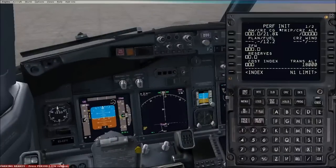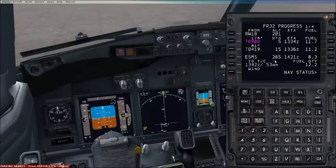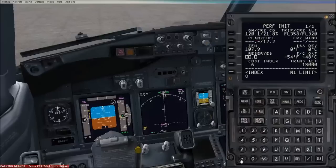Next, we're going to go to the Perf Init page by clicking this first button here. You can double click next to ZFW. The cost index for Ryanair is 6 and a cruise altitude of 32,000 feet. To check our reserves, either on your flight plan or going to the progress page and looking against your destination - it says fuel at destination is 8.3, so our reserves will be around 8.3. We can execute. The transition altitude for Europe is 6,000 feet. And that's all good, so we can execute that.